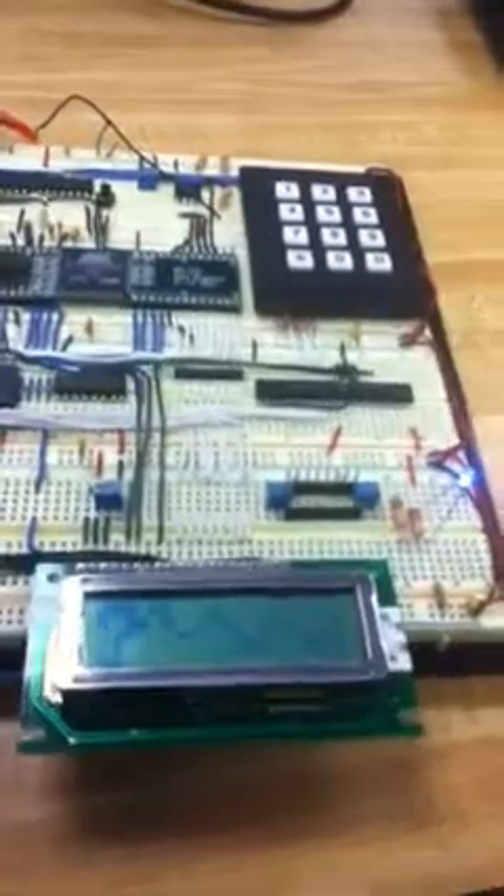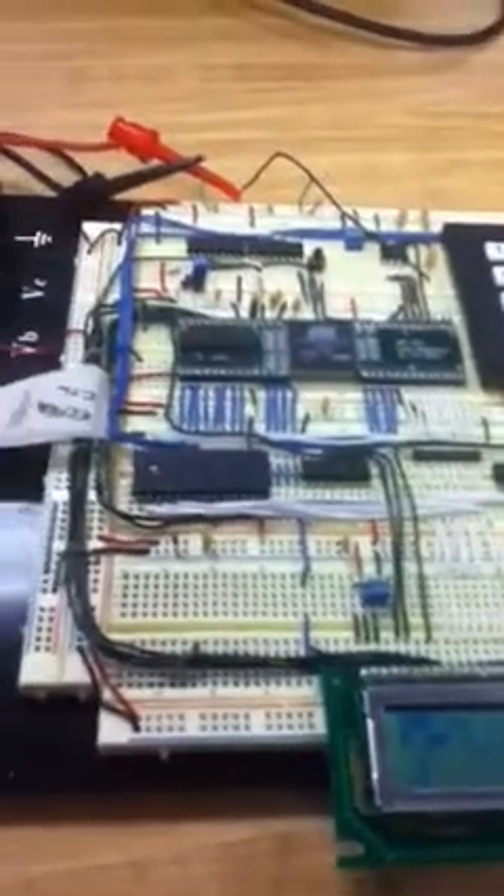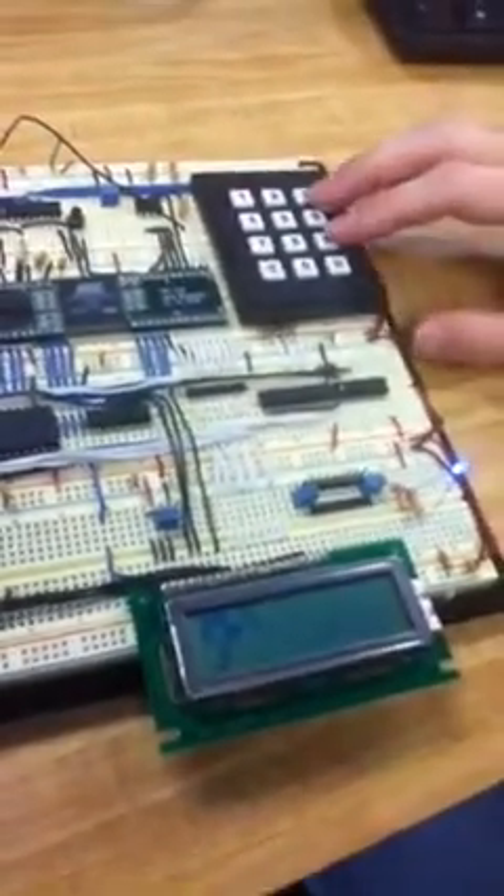This is our final project for ECE 3803 Microprocessor System Design. We made an oscilloscope with an ARM7 processor.